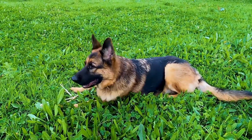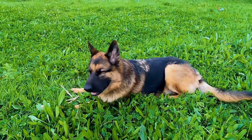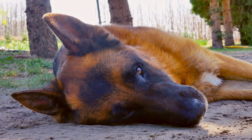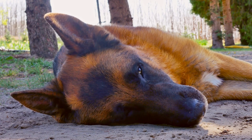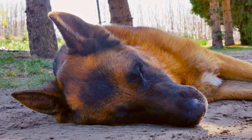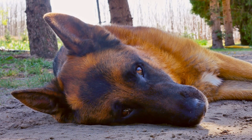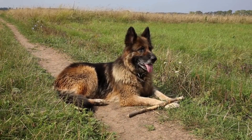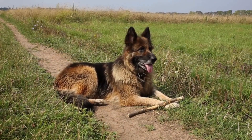Lastly, it's important to emphasize the bond and communication between the handler and the dog. Flyball is a team sport, and a strong relationship between the two is vital for success. Positive reinforcement, praise, and a deep understanding of each other's cues and signals create a harmonious partnership. The dog must trust and rely on its handler to guide them through the course and make split-second decisions. Similarly, the handler must understand the dog's needs, motivations, and capabilities to bring out the best in their performance.